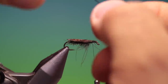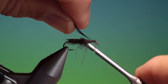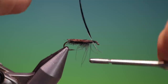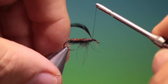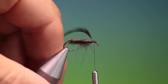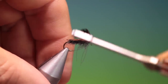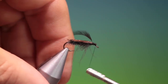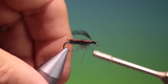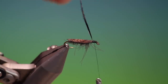Then I've got a black hackle which I'll tie in close into the wing, like so, and then we'll just secure that and trim off the end. I'll tie that down, we go forward right into the hook eye. Then we work our way up and just make a nice foundation for the hackle, and we put the hackle plier on.